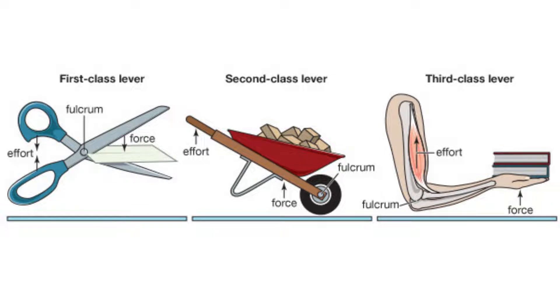You can categorize levers into classes: first class lever, second class lever, and third class lever, according to the position of effort, fulcrum, and force.